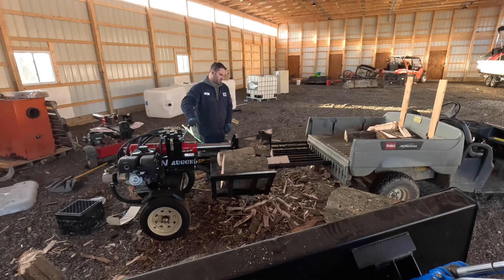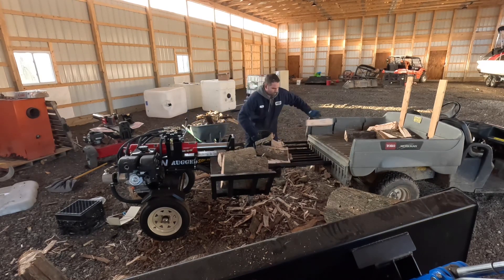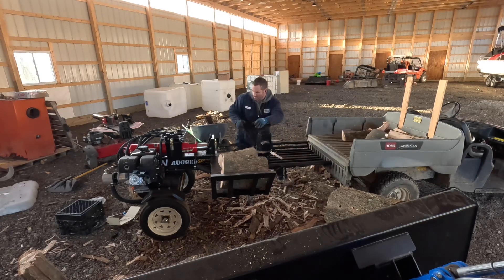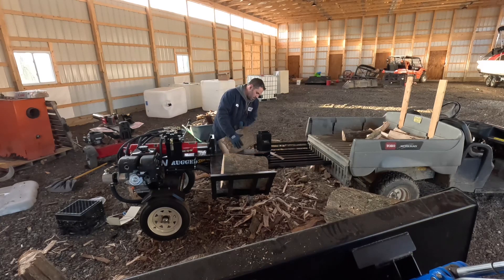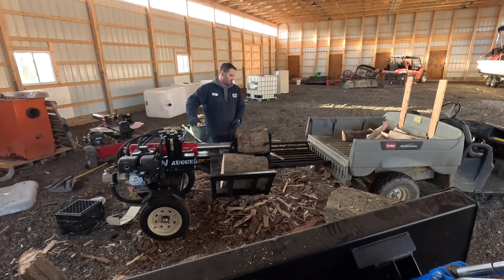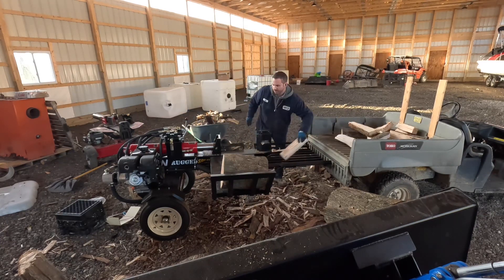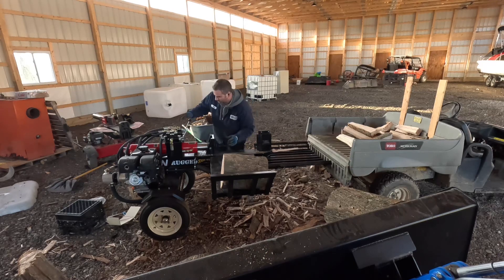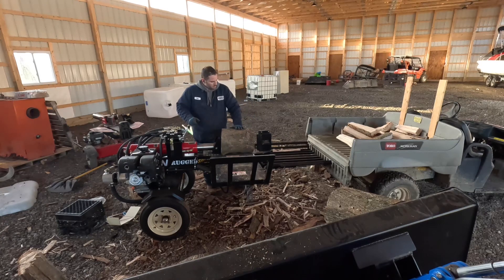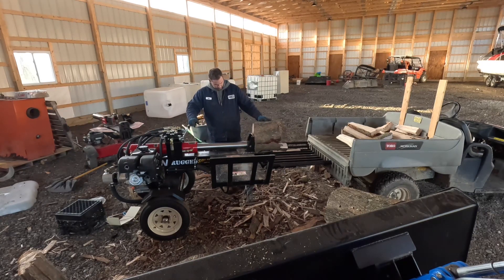You can see my old log splitter in the background — I believe that one came from Lowe's or Home Depot. It still runs great, just super slow. I couldn't handle how long it took to split wood with just one single wedge. This new machine cycles at a 13-second cycle rate, where the one in the back is a 20-second cycle rate.